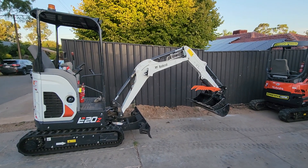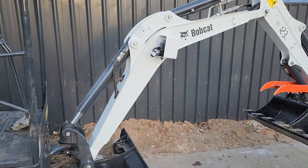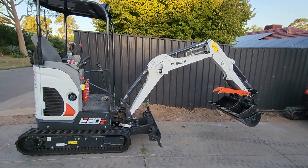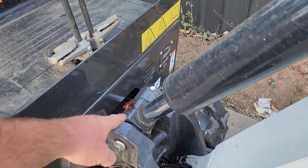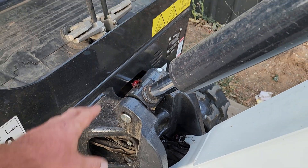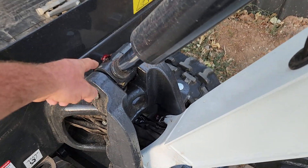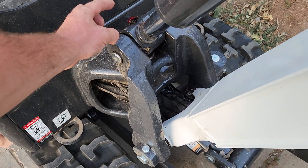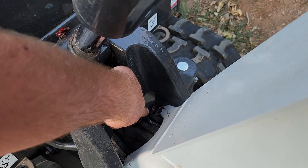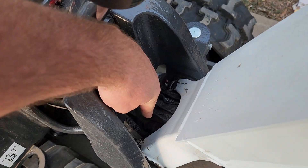Quick run through on where the grease points are on a Bobcat E20. First point - try to do two or three pumps in each one. Make sure the grease is actually flowing through; sometimes you see it moving, sometimes you don't. Alright, first one - one, two, three.